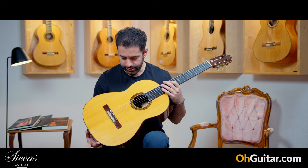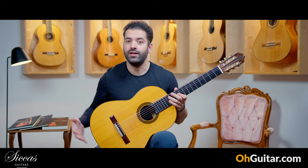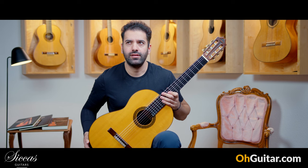I wish you had the chance to try this guitar yourself. I hope the video is helpful to have an idea of the sound of this Hernandez Aguado guitar from 1963. And let's move to the next guitar.